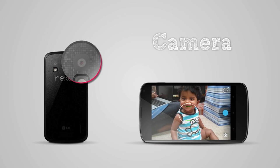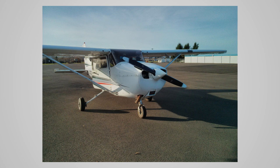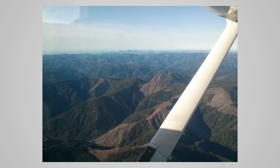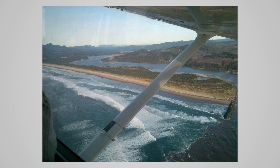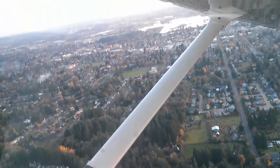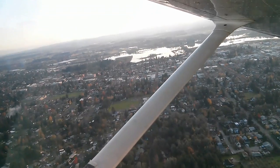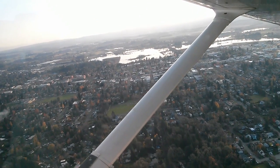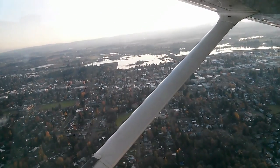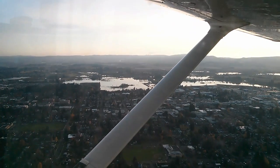Camera quality was actually pretty good — I was fairly impressed. Under good conditions, I'd say it was as good as the Galaxy S3 or iPhone 5. Here are some photos from when I went flying over the mountains in a Cessna 172. As you can see, colors were nice and it overall provides good quality pictures. The video from the same day is smooth and overall decent — it looks like it could have been shot from a point-and-shoot camera. I've left a link below to the gallery of photos in case you want to see more.